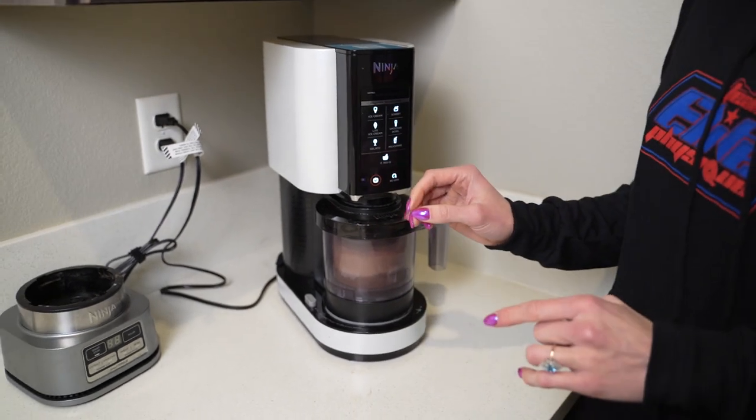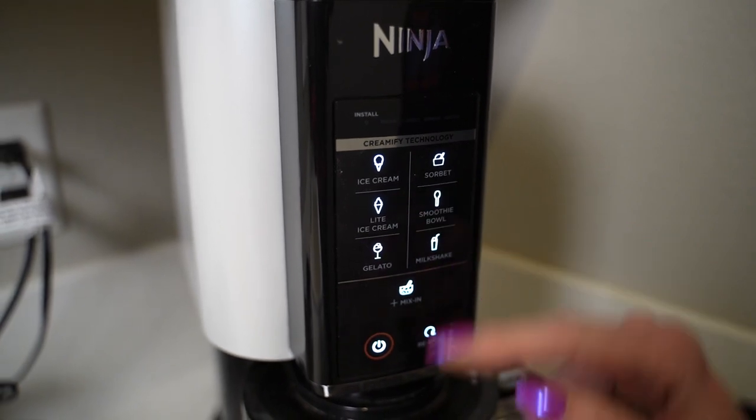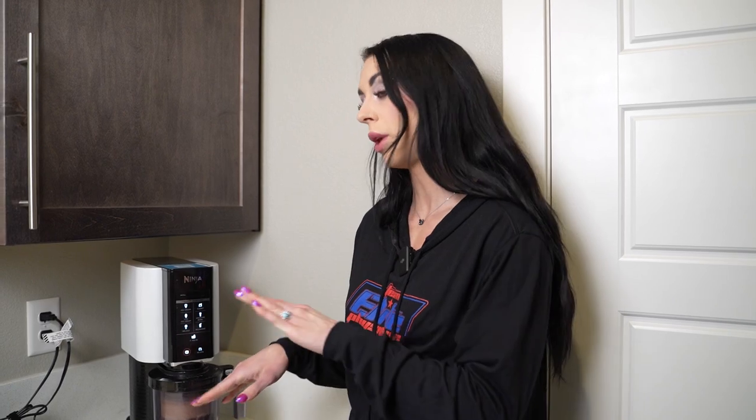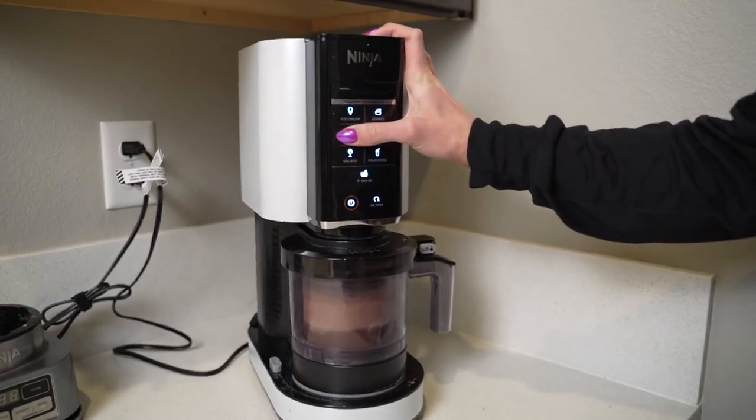The first setting I pick is the light ice cream setting. After that one is done cycling, we'll take it off, put in that little bit of extra milk I was saving for the in-between, then put it back in and go with the ice cream cycle. One downside of this machine — it is so loud. If you have a different room far away from where anyone else is in your house, I recommend putting it in there because you won't want to stand and listen to this. Light ice cream spin starting now.